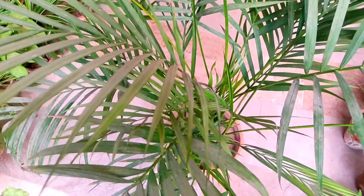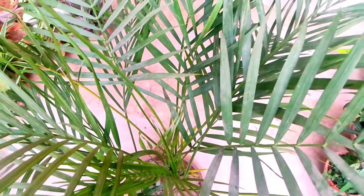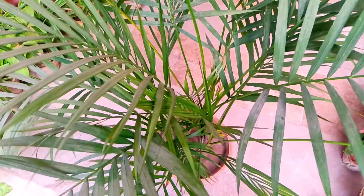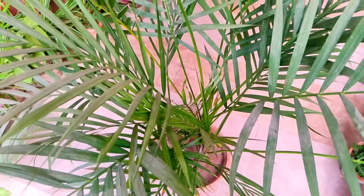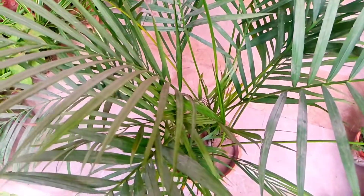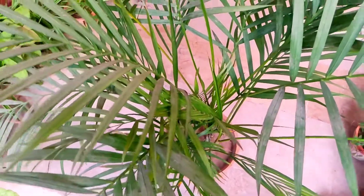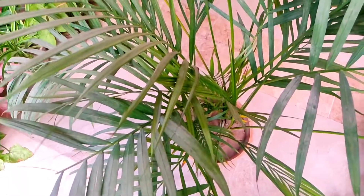If we talk about the soil, this plant really needs well-drained soil or it will literally die, as it doesn't like too much water. When not planted in well-drained soil, the excess water tends to hold in the soil and causes root rot. Also, if you have grown it in a pot, always check for a drainage hole at the bottom — that is really important. If there isn't a drainage hole, then always make one.